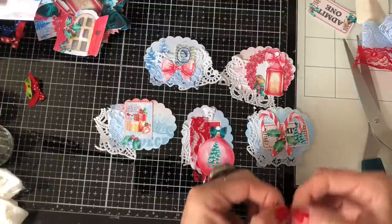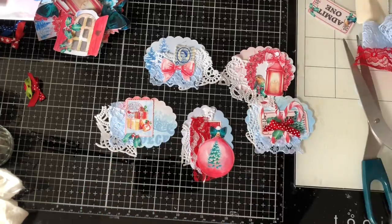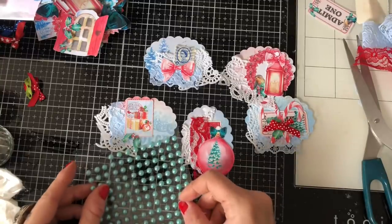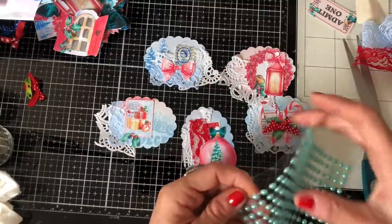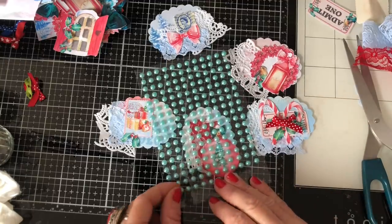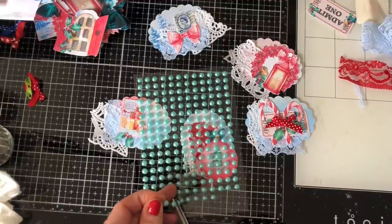I thought this looked really cute on that one. I've also got these gorgeous little pearly things that we used in the Christmas card — I'm thinking they might look quite nice on somewhere. Let's just take three. These are brilliant because they're on a string, which makes them so much easier to handle than picking them up individually.